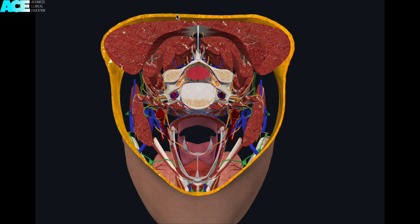At the level of C5, the cross-sectional area changes slightly. Once again, the layers are the trapezius, the splenius capitis, the semispinalis capitis, and the semispinalis colli, with the multifidus lying deeper — once again, not shown.